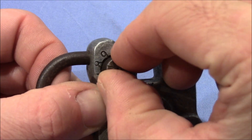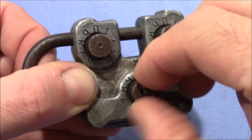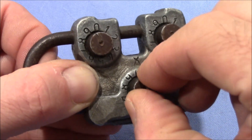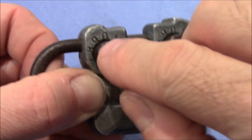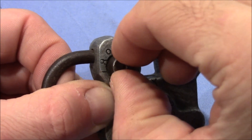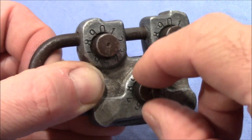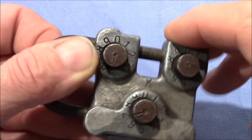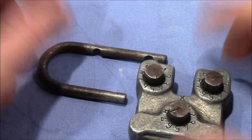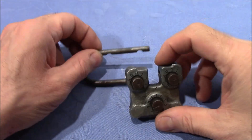Now there is some resistance, and they are probably binding equally, but I think this one is binding more. I got it — the shackle came out even more. Now it should just be a matter of this last dial to get the lock open. The lack of precision made this task very easy to decode this lock.